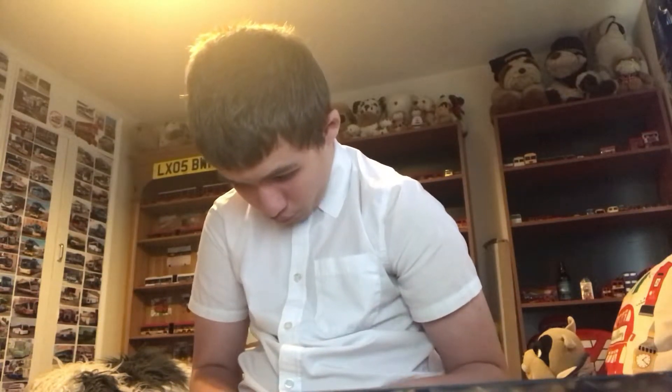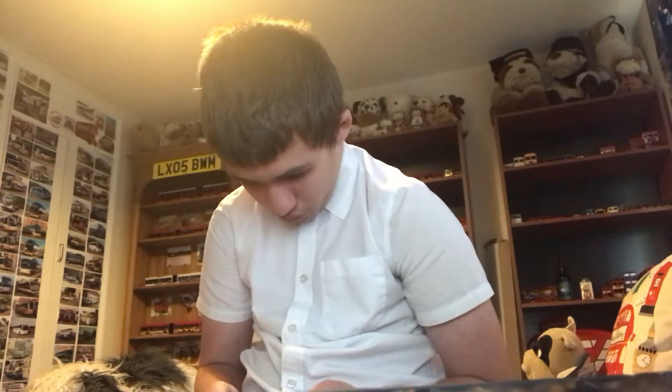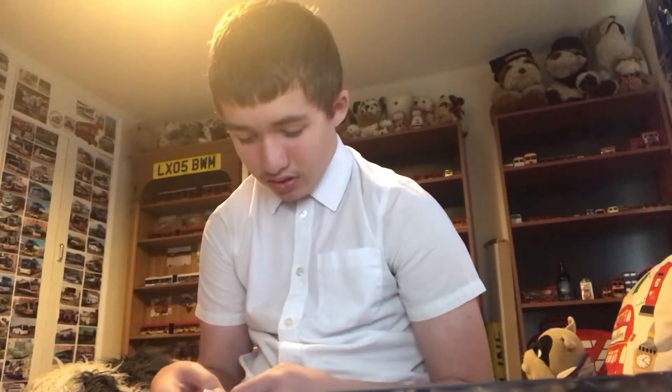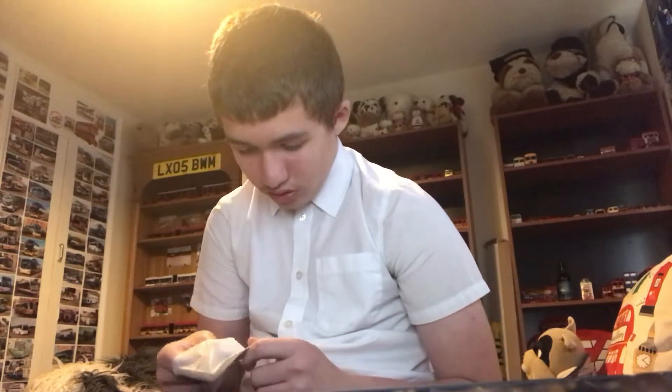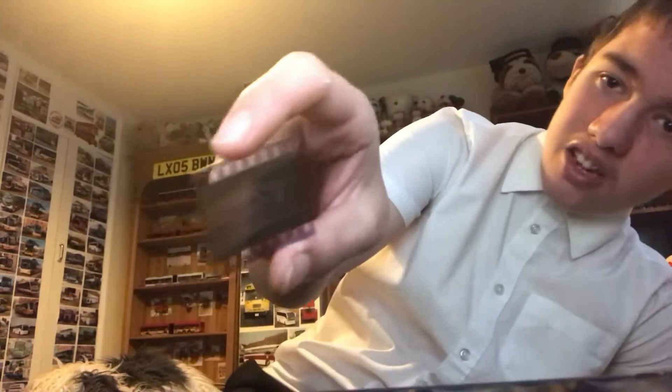It looks like this one is the negative. Indeed it is. Here we have a works negative with end-stains, but I'll just hold it up to the light quickly so you can see it. There you go guys.